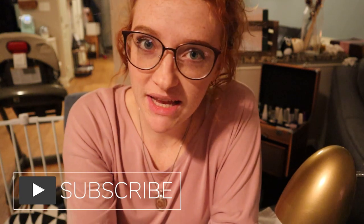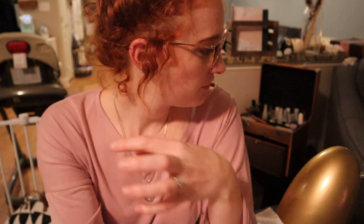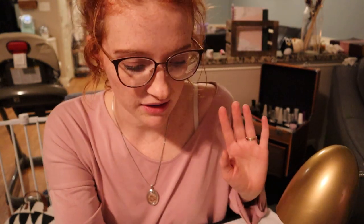Hey guys, welcome back to my channel. It's Maggie Rose back with another nail video for you. I've been getting a lot of questions recently about how I shape my nails and what kind of file I use, if I use an electric or a handheld file, what grit file do I use — all those kind of questions. So I figured I would make a video just about how I file my shorty nails.